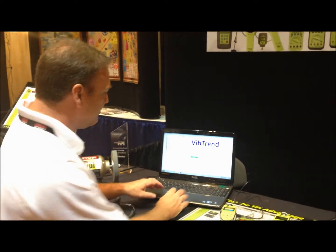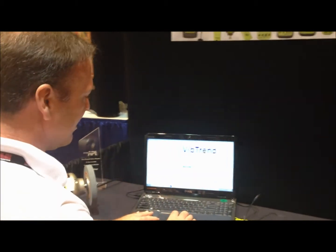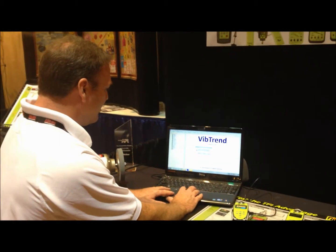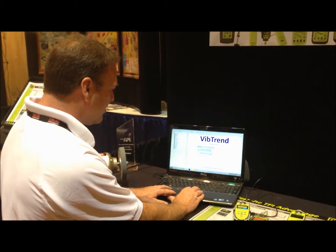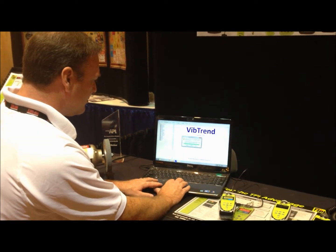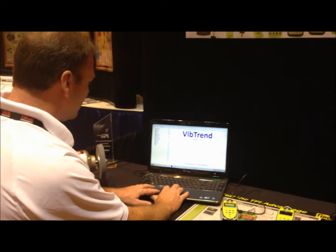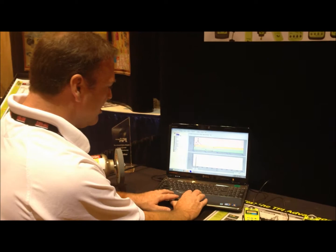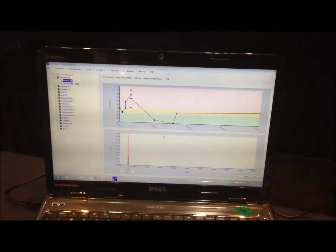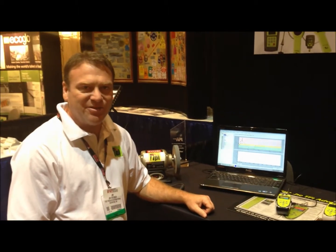The big value in this is being able to keep trend history on your equipment over time. It can also open up and create or send an email — it can't do it right now because we're at a show and not on the wireless, but essentially we're done. Here on grinder one, I now have my spectrum, my history, everything right there on the screen. And that is the new 9080 from TPI.